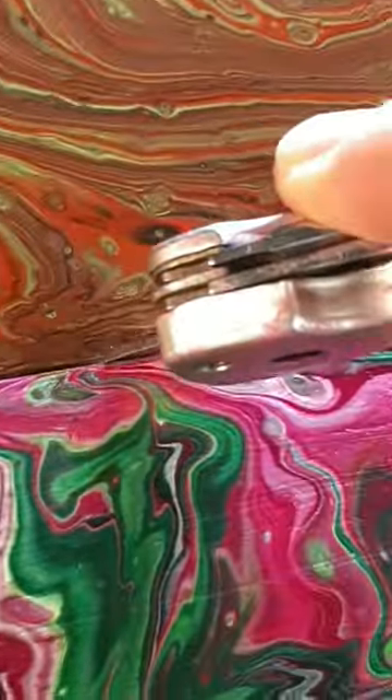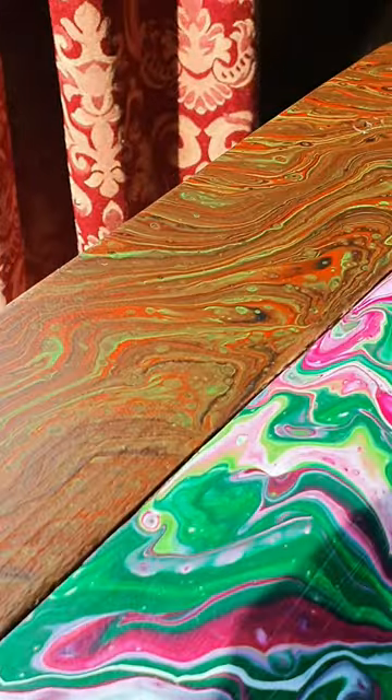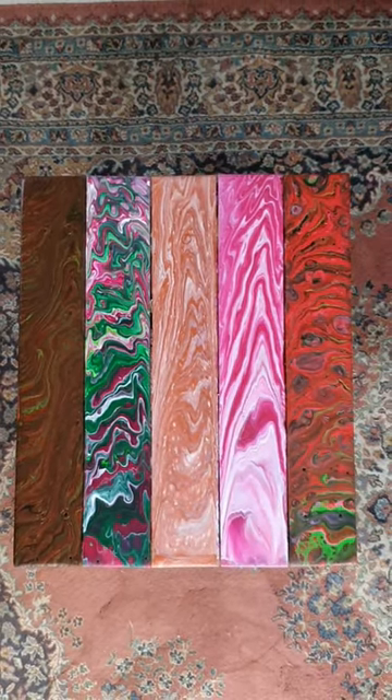Put a knife down the edge just to clean up the side there, and here it is dry — came out pretty smooth, pretty nice, pretty clean. And here it is in all its glory. I'm gonna do a few more pallet wood projects and do pours on them. Like the vid if you're keen.